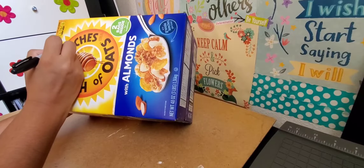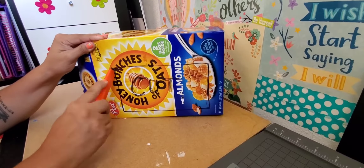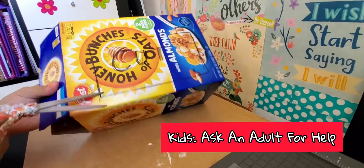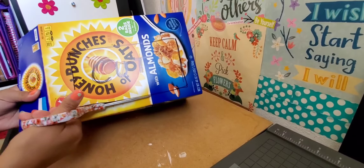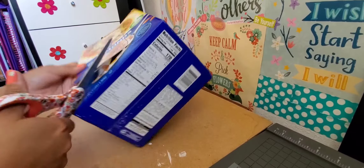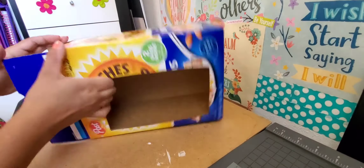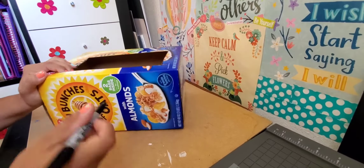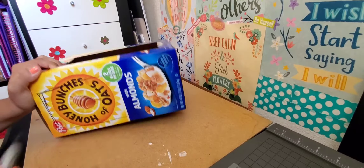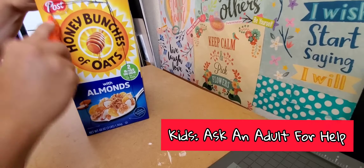I start by outlining where I'm going to make my cutouts. This is the front of the stage, and I'm using my box cutter and scissors to cut this out. Then I go to the bottom side, make an outline, and cut it out.